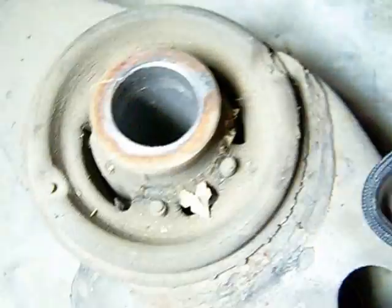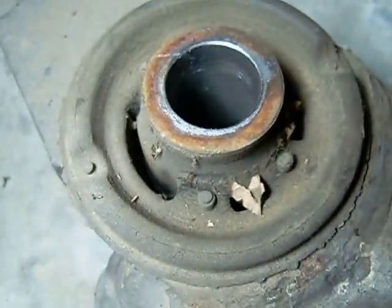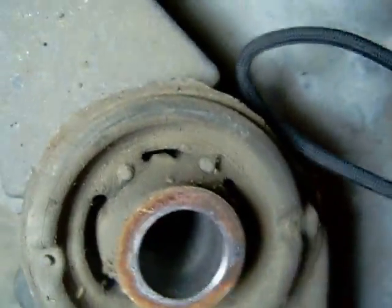The only reason I got this one out is I'm putting in an S14 subframe, but look at that. They have a little bit of dirt in there but they aren't cracked one bit. OEM.